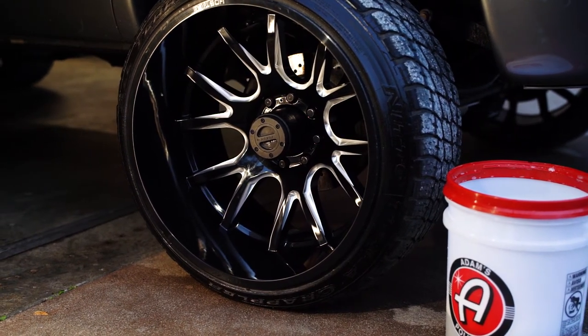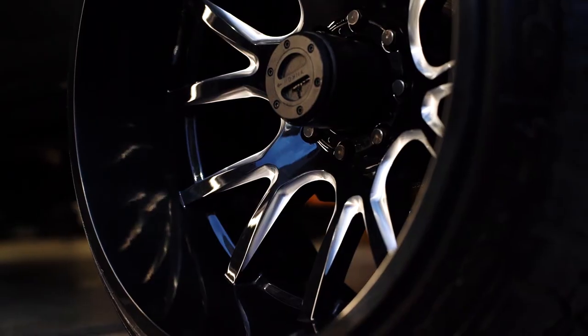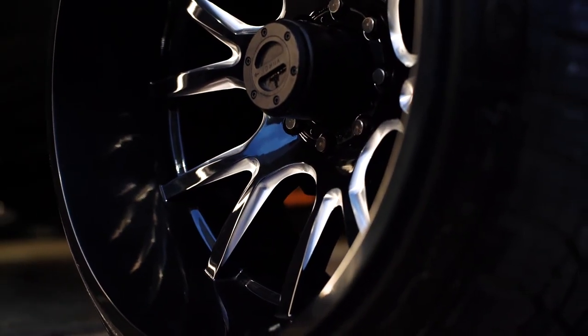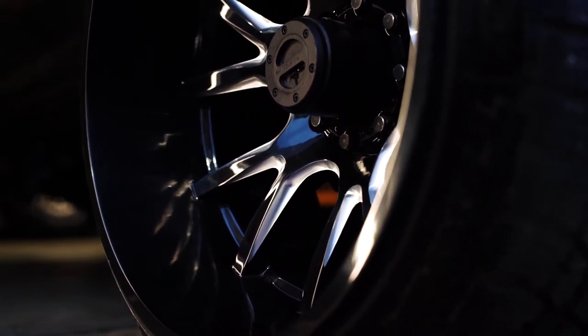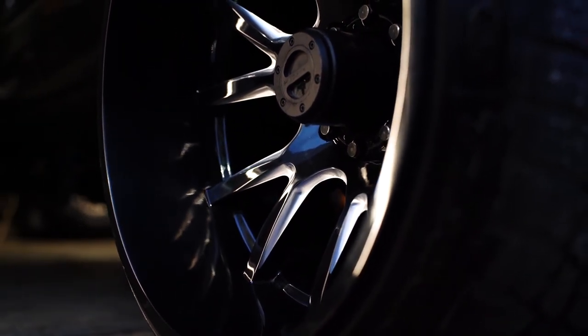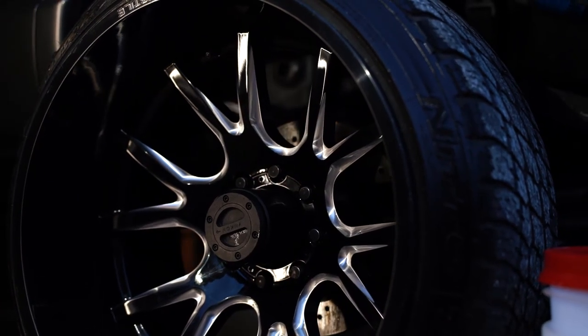One extra thing you can do is put on some sort of tire dressing. I have another video — I'll link it at the end and in the description — covering Tire Armor, which is about a two-month coating. I really like that stuff and it's a fantastic option if you want something that will last a little bit longer and leave a nice shine on your tires.